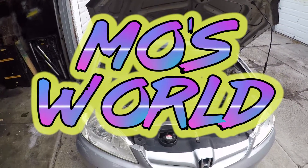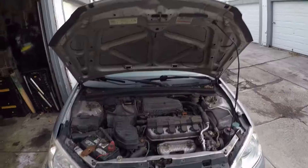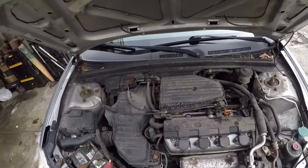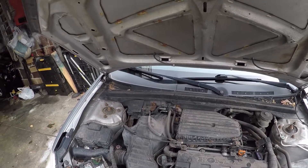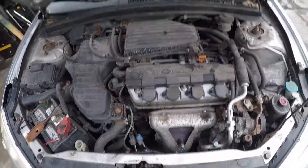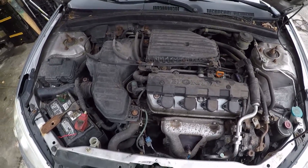What's going on everybody, Moesworld here. Today I'm gonna try to change the thermostat on this 2005 Honda Civic. There's no VTEC sadly — it's a Honda without VTEC — but anyway, the thermostat is gone on this. It's always cold in this car and there's no heat. So what you need to do — I went to AutoZone.